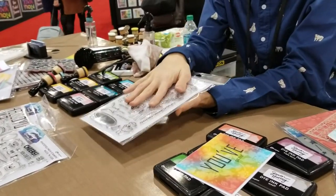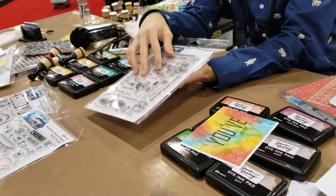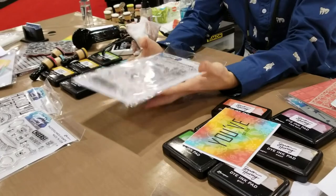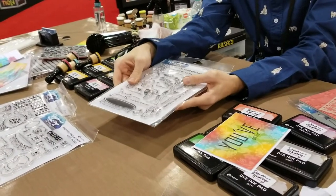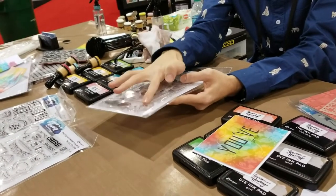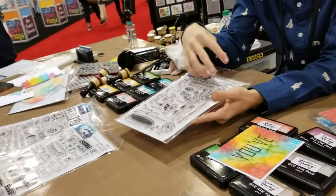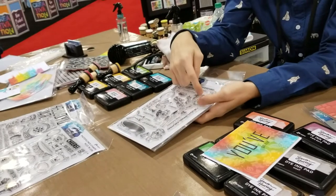This one is called Trampoline Friends. I've had this one drawn out since I was 11, and seeing it come to life is really awesome. The trampoline has a really cool texture and it's going to stamp like that no matter what, with that fun net texture in it, which is super cool. I've got these fun little critters that are jumping, and you can make them jump on the trampoline or put different interactive elements in there to really make them come to life. There's that little bird who looks like he's scared for his life, and a little squirrel doing a backflip, which I just love.